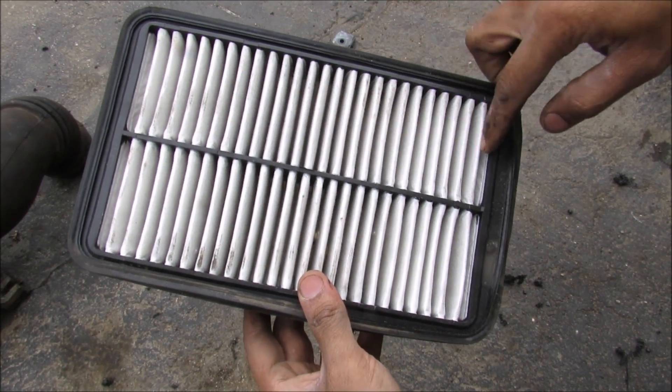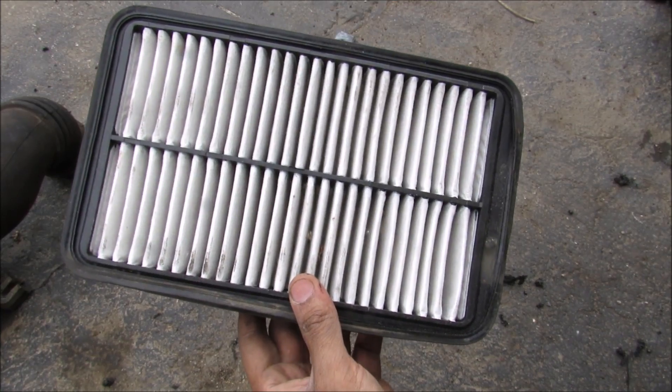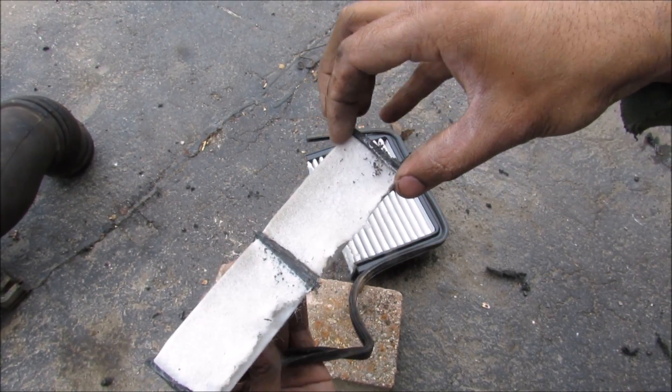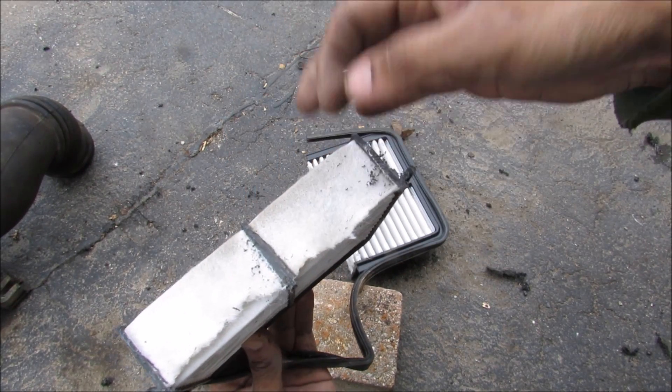The air filter has got a lot of flaps on it and that's meant to maximize surface area. You can see that's what the cross section looks like — there's a lot of surface area for air to flow through and be filtered.